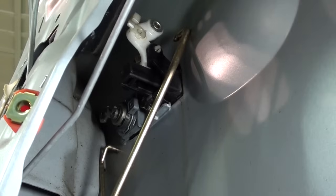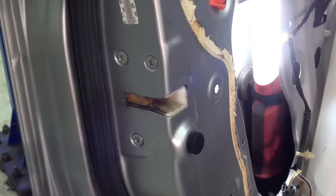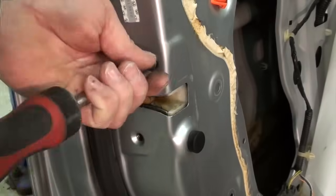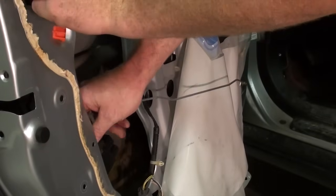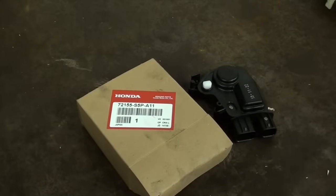Now to undo the screws — only three screws remaining to remove the latch. Then we can bring the latch out to the bench and disassemble it to replace the actuator. The door latch should slide out of the inside of the opening in the door. There is my new actuator.